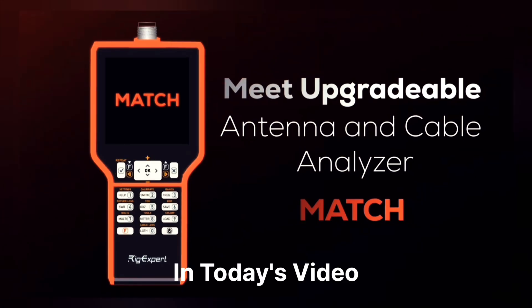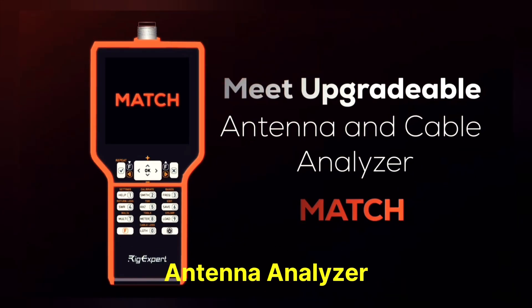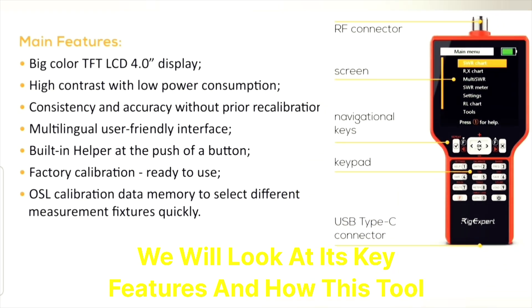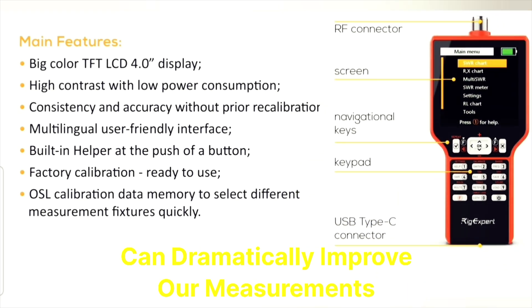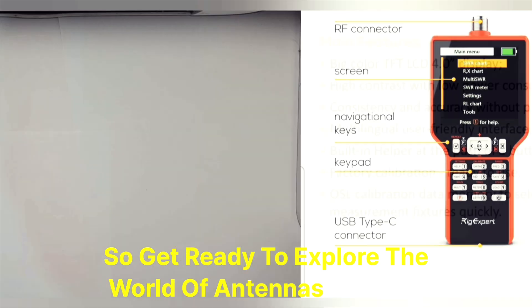In today's video we are going to unbox the new MatchBase model antenna analyzer. We will look at its key features and how this tool can dramatically improve our measurements. So, get ready to explore the world of antennas with me!